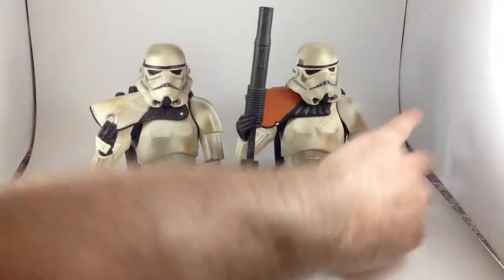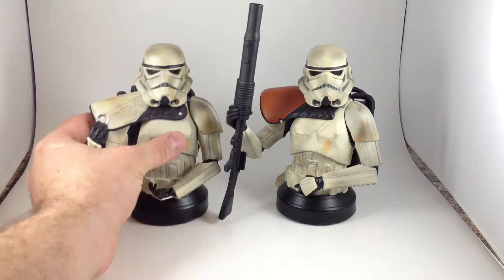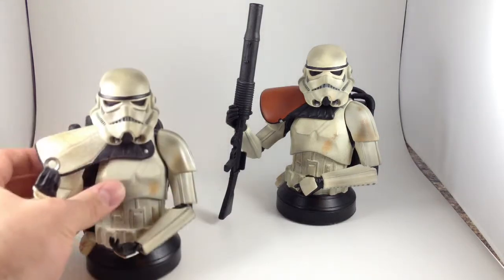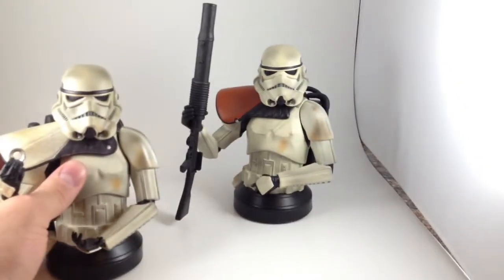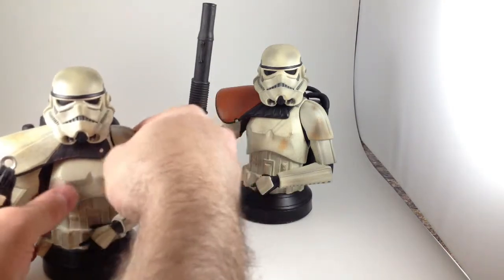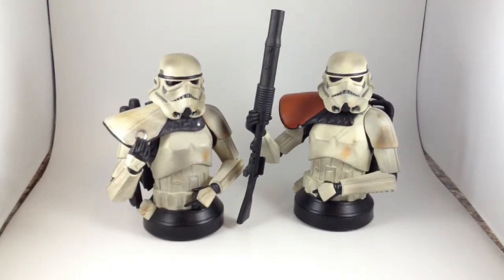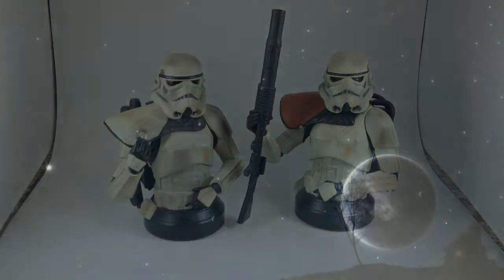A little bit different, different enough that you can display them differently. This one really does look silly with this arm. So that's my sand trooper mini bust collection, and if I could stop hitting the camera it would look better. Thanks for watching.